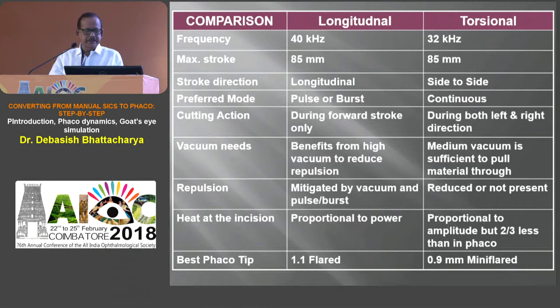Energy modifies by increasing the stroke length — that is how power is altered. Torsional is a better modality because the tip moves side to side rather than longitudinally. It doesn't repel, so you need less vacuum for a harder cataract with torsional energy compared to longitudinal. Because it's moving side to side, one stroke emulsifies and the other brings the phaco tip back, thereby minimizing aspiration. You can lower both vacuum and aspiration with torsional — it's a softer and safer energy.